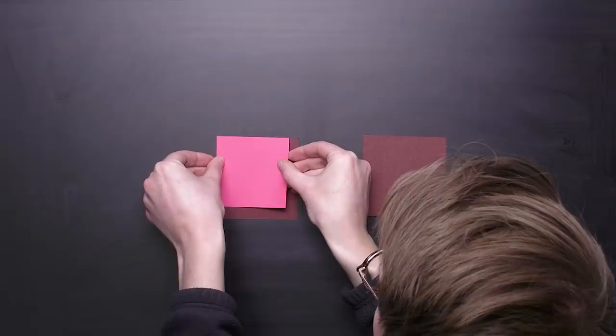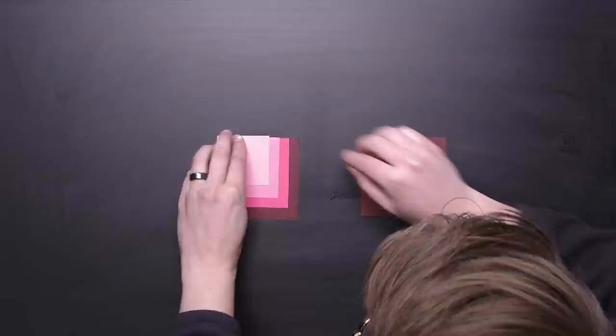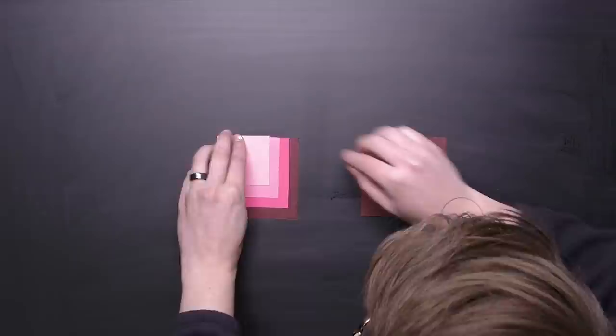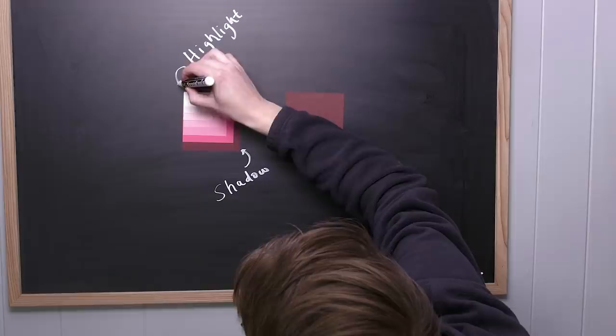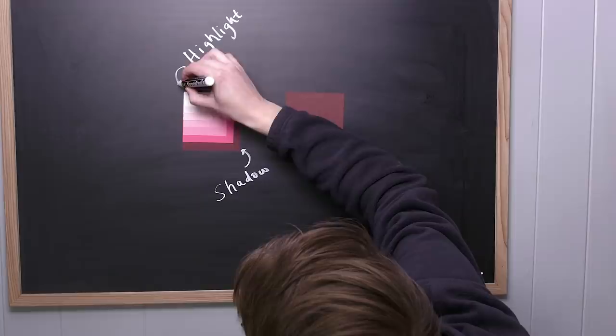Let's get nerdy. Imagine that these squares are any part of a miniature you're painting — a singular ab, a cheek, the other kind of cheek. Imagine applying layers of paint to it, not worrying about blending at all. An assumption you may have is that every single layer will get equally smaller. You can see all the layers below the top one equally. Somewhere in here is your shadows, somewhere up here is your highlights.